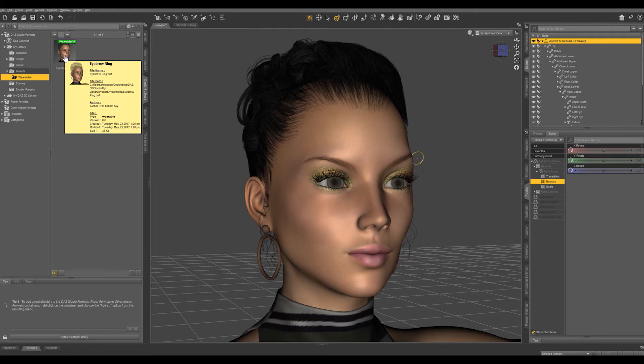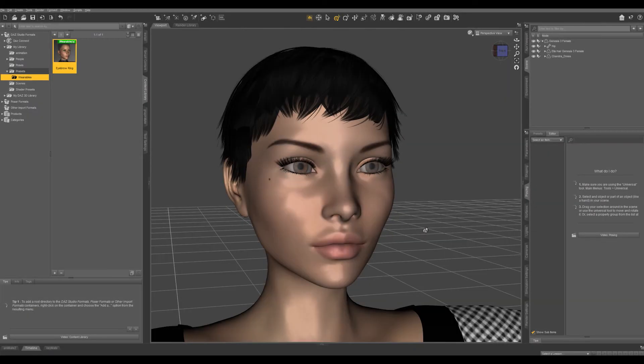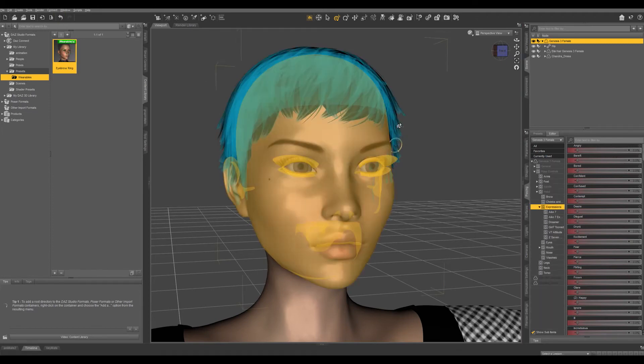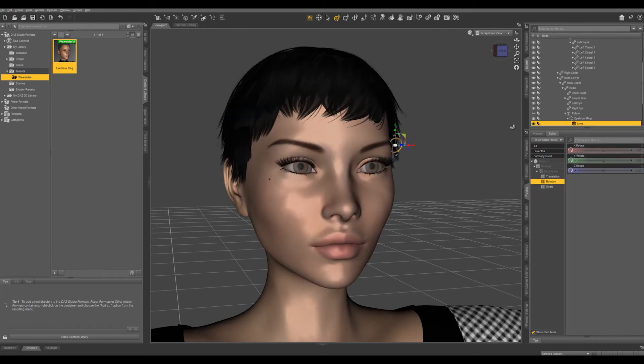So let's try it out on a new character. Since I used Genesis 3 Female to create the Wearable Preset, I brought in a new Genesis 3 Female — let's select her and double-click on Eyebrow Ring to apply it. You can see that it has applied with the Follow node and the Eyebrow Ring.